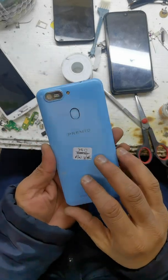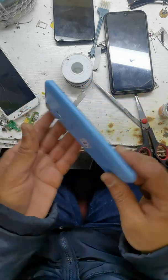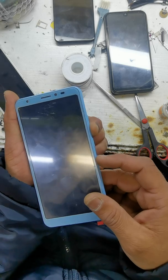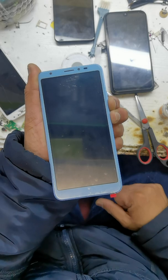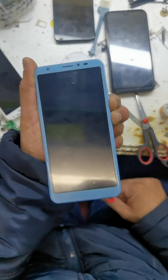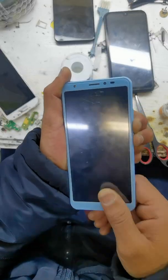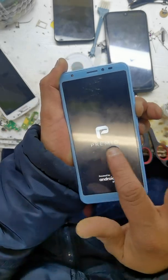Let's hard reset and remove the password via factory data reset. Switch off the phone, press volume down and power key together, keep holding. Keep holding the both buttons. Now release the power key when you see the premium logo.